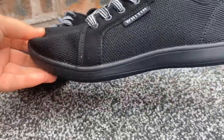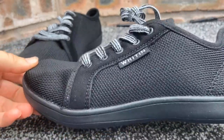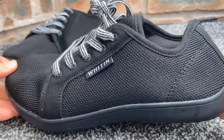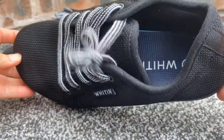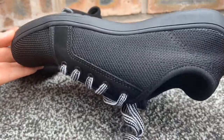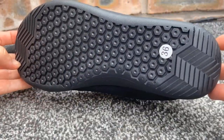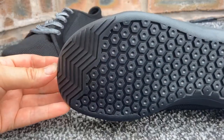They are a unisex barefoot trainer starting from a size 3.5 UK to a size 14. I ordered the smallest size for my daughter who is currently a size 3 and they fit perfect, so I would recommend going half a size up. The 3.5s measure 22.5 cm in length.